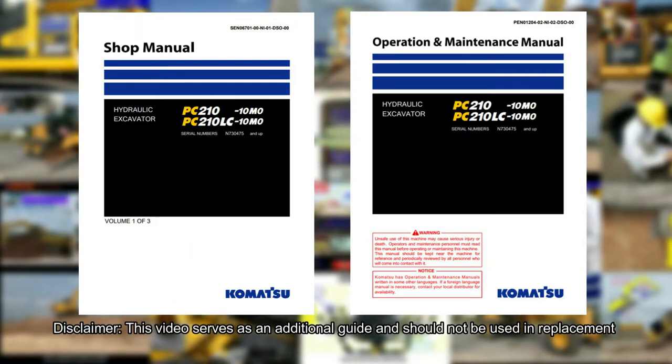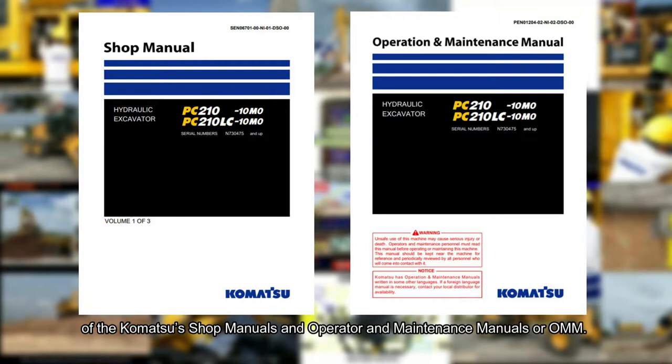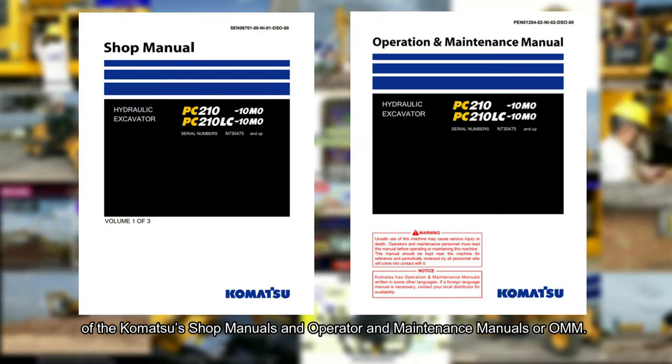Disclaimer: this video serves as an additional guide and should not be used as a replacement for Komatsu's shop manuals and Operator and Maintenance Manual, or OMM.